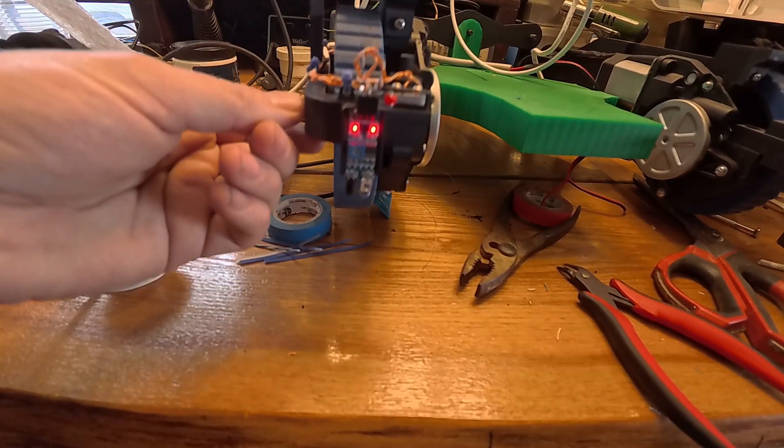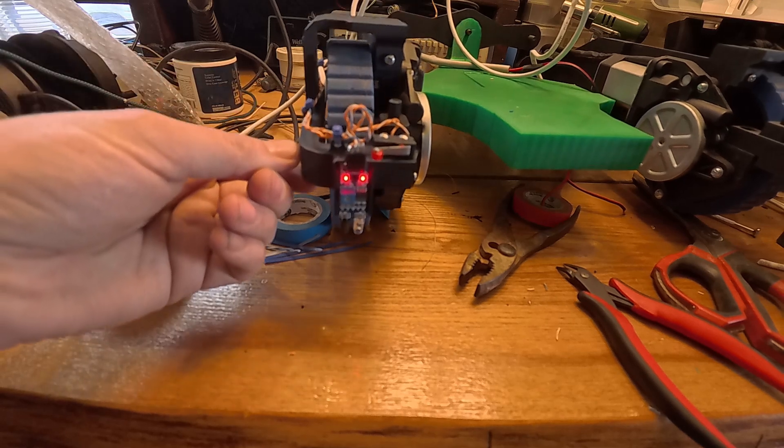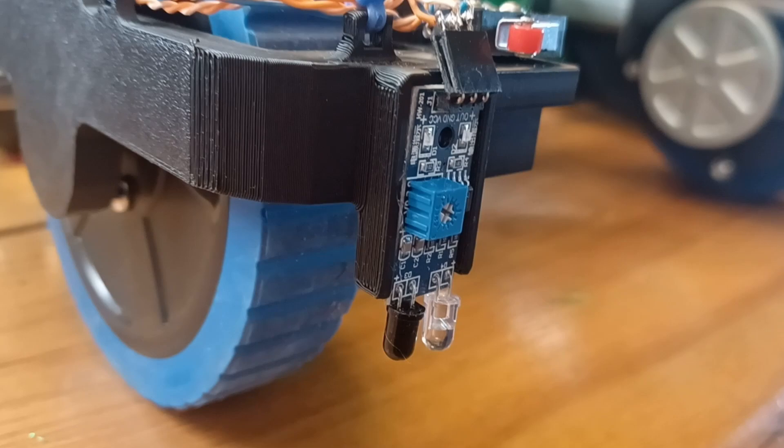Once I had solved my buffering problem, it turned out the cliff sensors really were a problem. They work fine on my bench and on some parts of my floor, but there isn't enough IR reflectivity from darker colored rugs or certain parts of my kitchen floor. The robot would continue to back up or react to dark patches where it shouldn't. I tried lowering these sensors, but it didn't work.